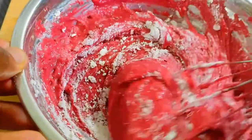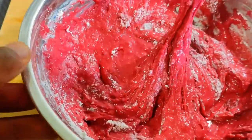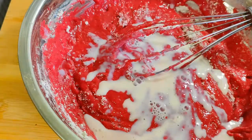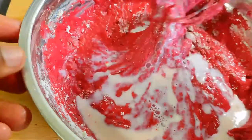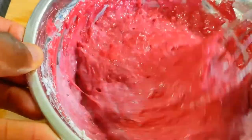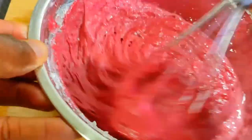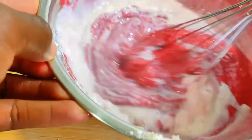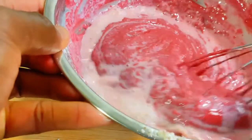It looks like I overshot the amount of flour — I added two cups, but I think a cup and a half was enough. No worries though, just add a couple splashes of milk to thin it out. Or if it's too thick, a little flour would thicken it. Either way, waffles are very forgiving. Careful not to over-mix though — as soon as everything is homogenous, you can stop mixing.